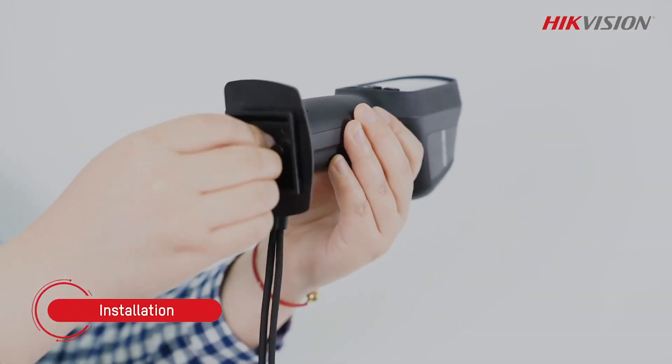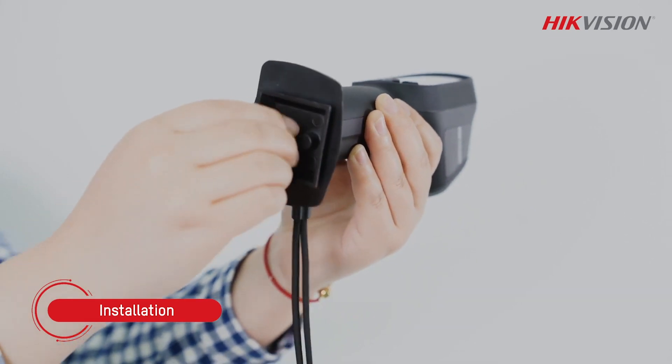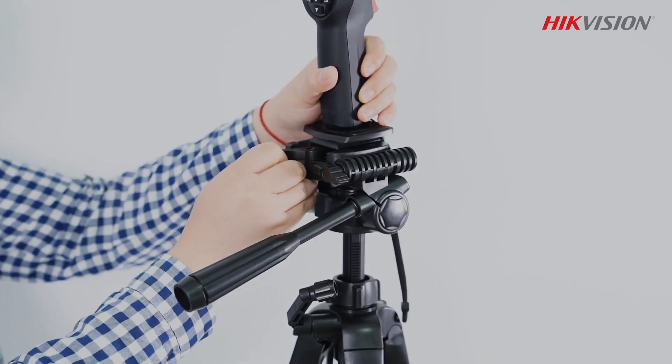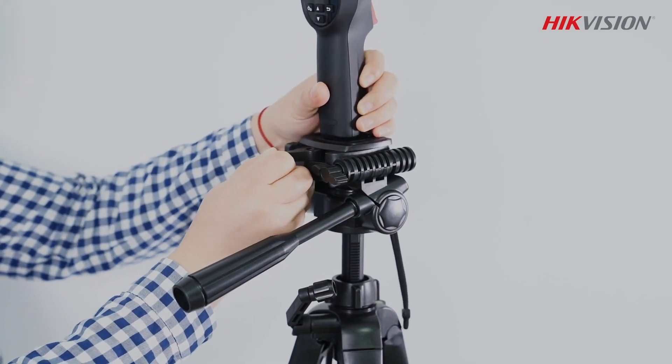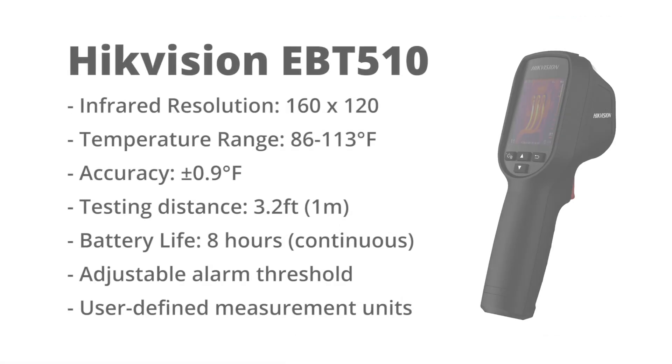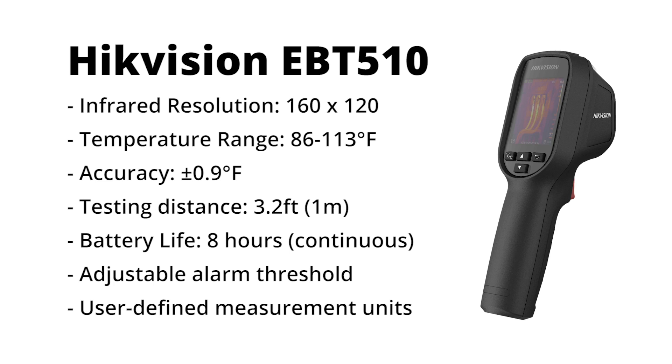In that example, the EBT-510 was handheld, but it can also be mounted to a tripod. This is another big advantage over infrared thermometers. Please note that a tripod is not included. The EBT-510 offers high accuracy over a temperature range of 86 to 113 degrees Fahrenheit, an ideal range for body temperature screening.